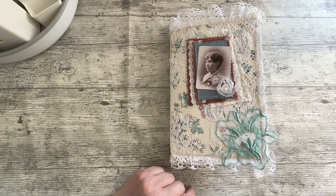I didn't count the pages but there's a lot of pages. It will be in Etsy soon — might even be in by the time this goes up. I've really enjoyed making it. Thank you for watching and I hope you've enjoyed the flip-through. I'll see you later, bye for now.